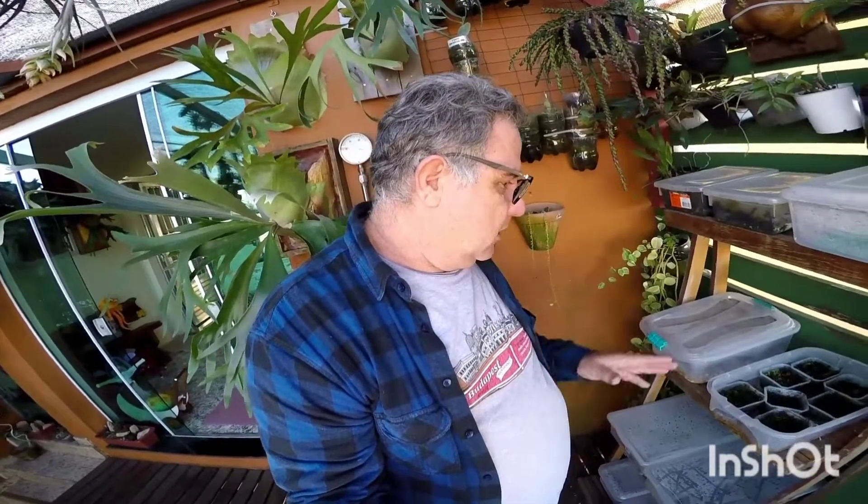Good morning, guys. I'm here watering my cultivation beds to keep the humidity. One of the things I've learned in recent years is that better than soaking is to maintain humidity, especially humidity in the air.